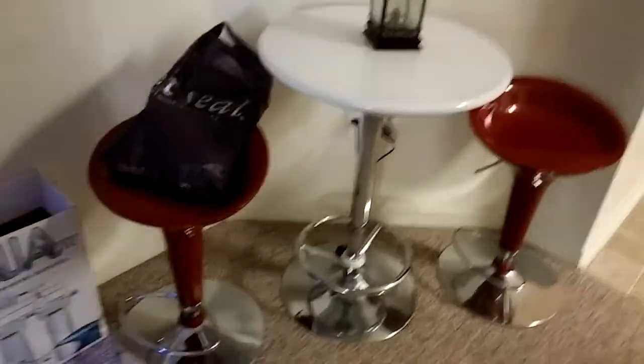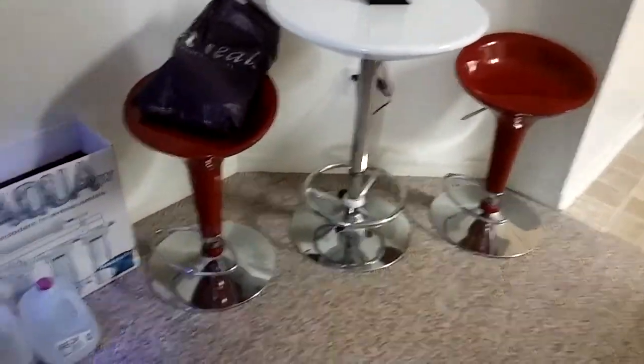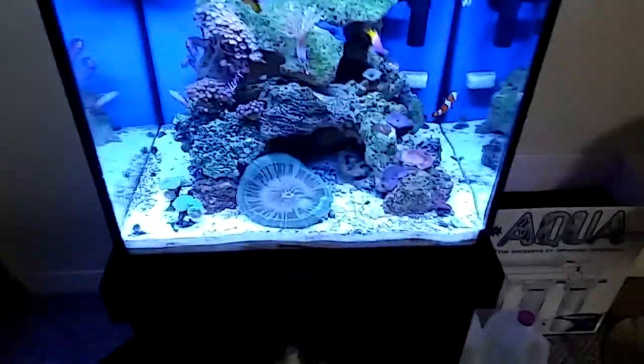I'm thinking about getting another tank and putting it over here. I'm going to sell this pub table — it's nice and everything, but nobody uses it. Anywho, back to this.